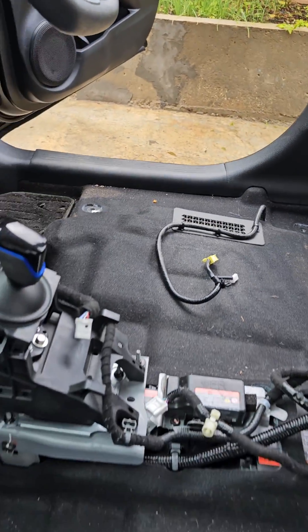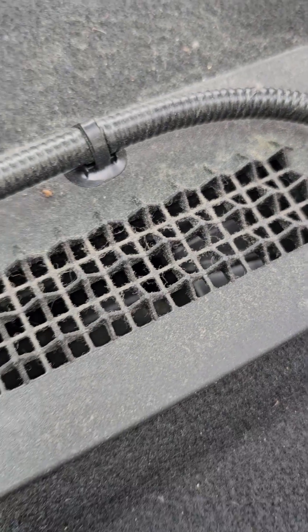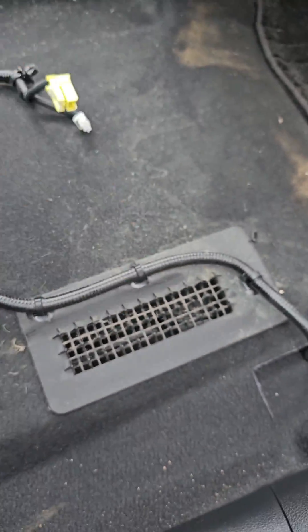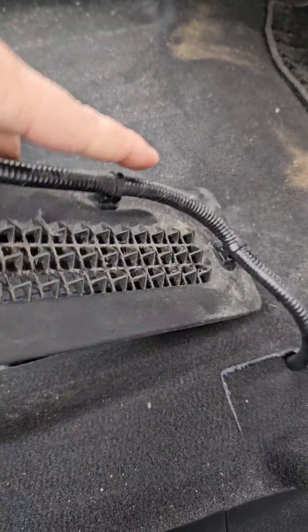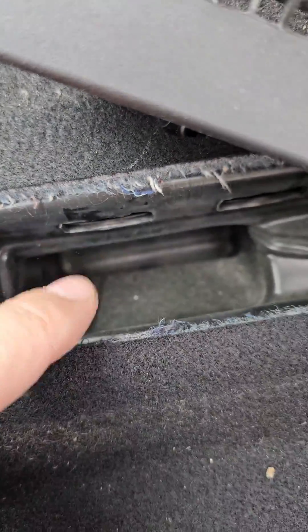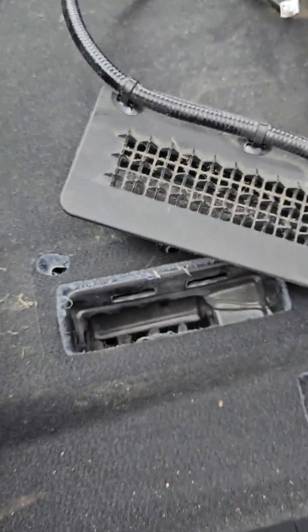With daily use, absolutely all the crap is going to come inside the high voltage battery. Watch this — you won't believe how much debris goes inside the high voltage battery if you don't clean it properly. Look — this is the high voltage battery inlet. All this kind of debris goes directly into the cells.